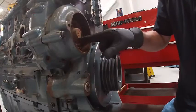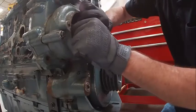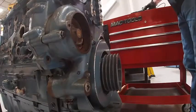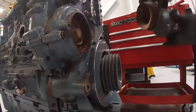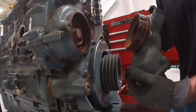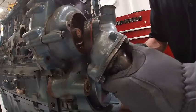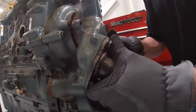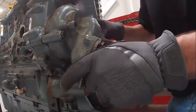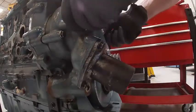I could put a dial indicator on this to see if I actually have backlash, but I can feel it, so that's good enough — it's good to go. It's super important to have backlash on this gear; if we don't, we get another pump essentially. You can see I still have this — it really should have a new ring. I usually don't run water in them so I'm not too concerned. That goes in there fairly decent.